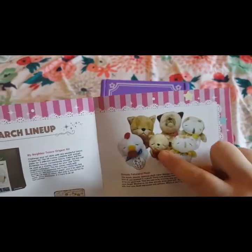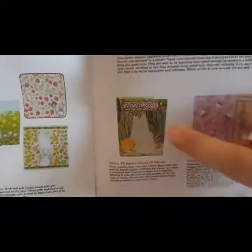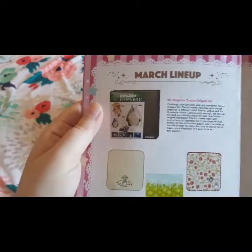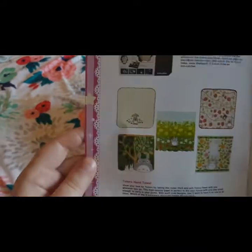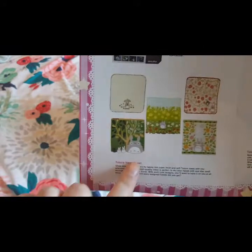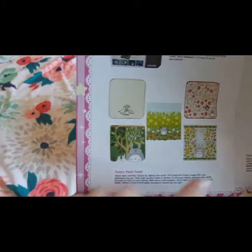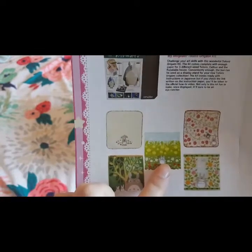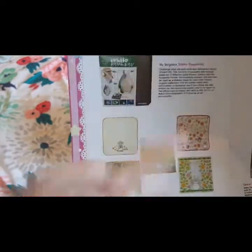So that little guy is what we got. The jigsaw puzzle and the papers — it looks like everyone got the same thing. The origami everyone got, and these are the hand towels that everyone got. Besides this one, I would have really liked to see these two.